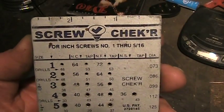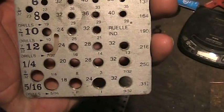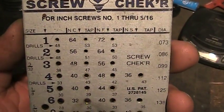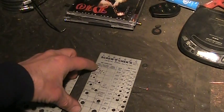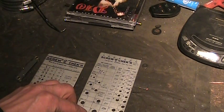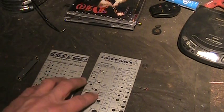Hi guys, this is a screw checker. It's another don't-leave-home-without-it tool. The inch model covers number one to five sixteenths, and the metric two millimeters to seven millimeters. You'll need to buy both, really.